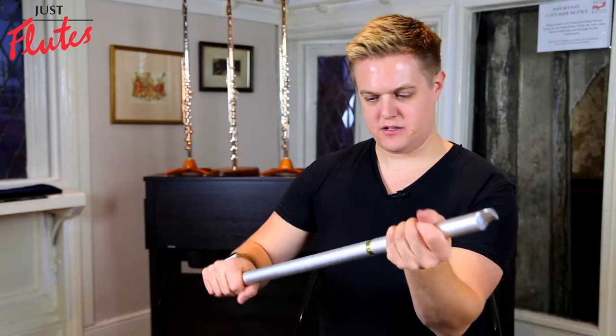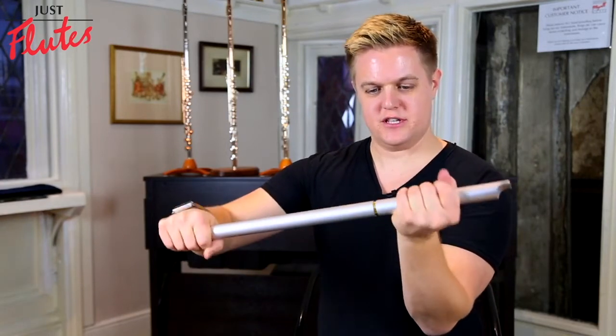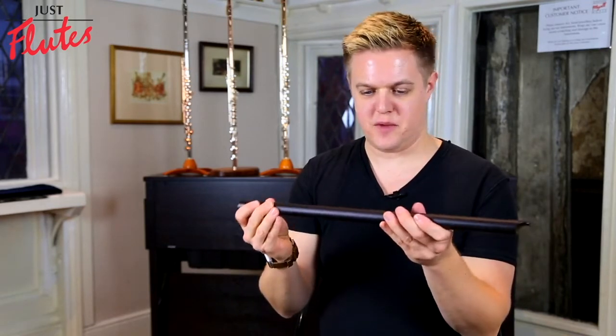So that's the Low D — a lovely metal whistle with a nice tuning slide in the middle. Let's have a look at the F from MK Whistles.